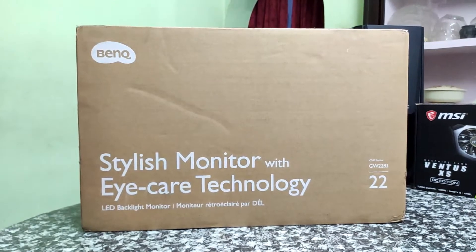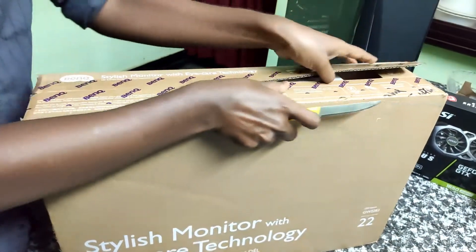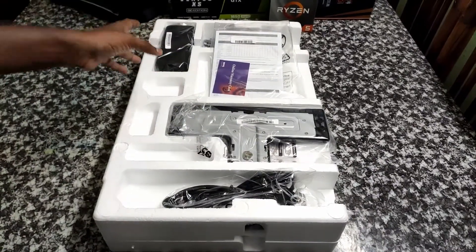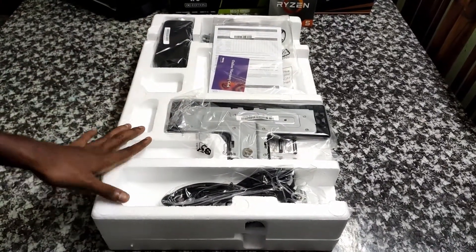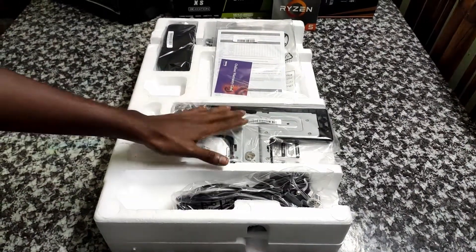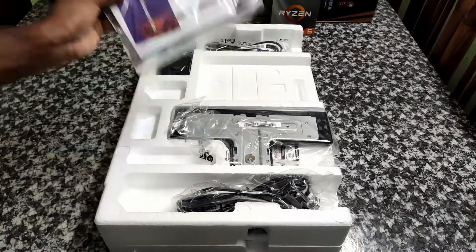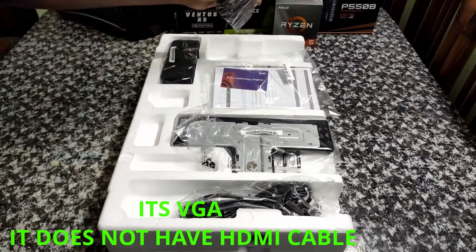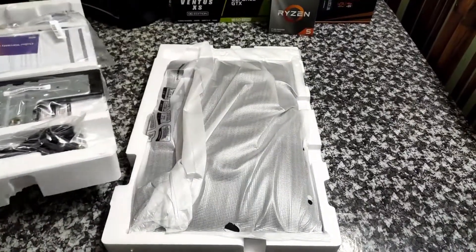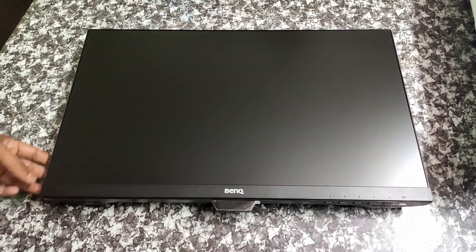So now we have to unbox this monitor. Inside the box, we have the adapter, the stand, a warranty card, and an HDMI cable. So friends, here is our BenQ monitor.